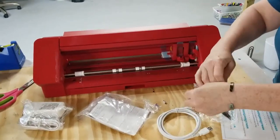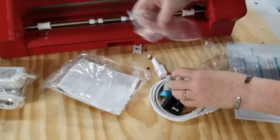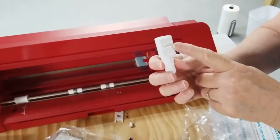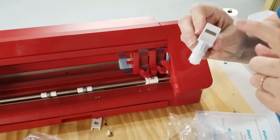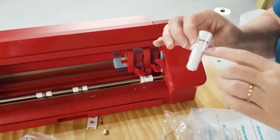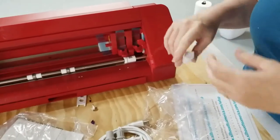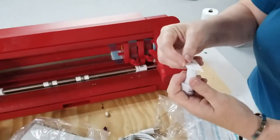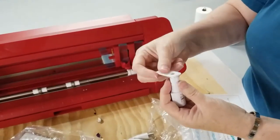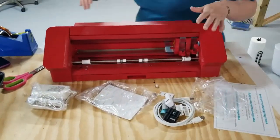These are all of the blades in the blade holders. See the little magnetic strip right there? When you put it into the device, it identifies which blade you have, because there is a regular auto blade — which is what this is — but there's also a fabric blade, a deep cut blade, and several different blades. We'll go over what all of these are in the full tutorial.